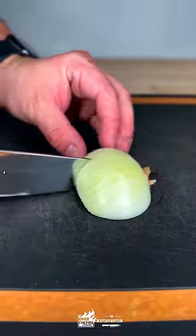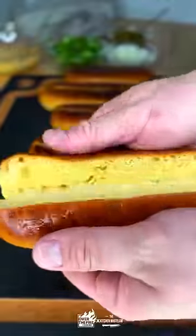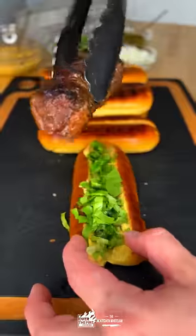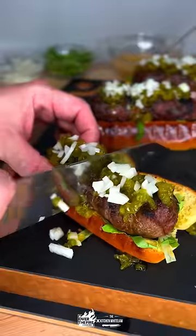Toast your buns, onion, lettuce, and time to assemble. Secret sauce, lettuce, our burger dog, relish and onion — slice that guy up.